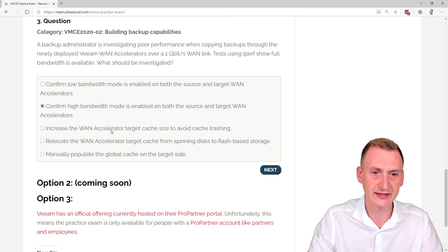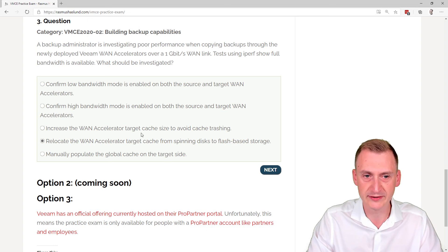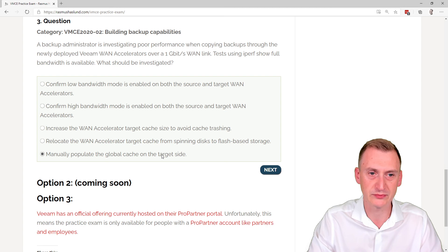Another option is to increase the WAN accelerator target cache size. That might seem to make sense, but when using such a fast link you want to be using high bandwidth mode — and one of the key things about high bandwidth mode is that the target cache is not used. So increasing the cache size would not really solve anything. Similarly, relocating the target cache from spinning disks doesn't matter either, because the cache isn't being used in high bandwidth mode.